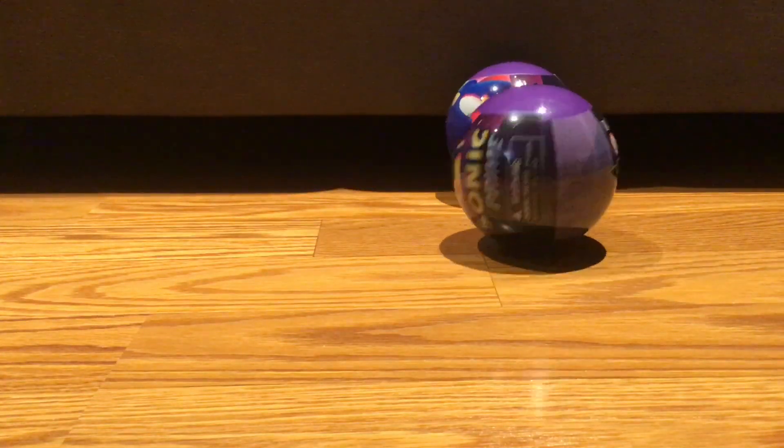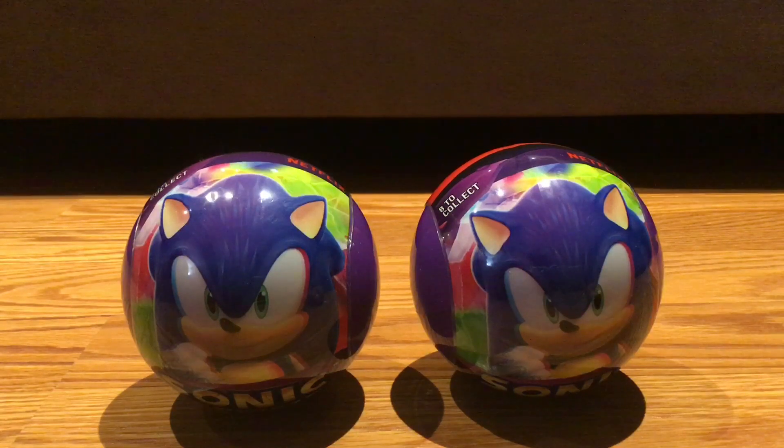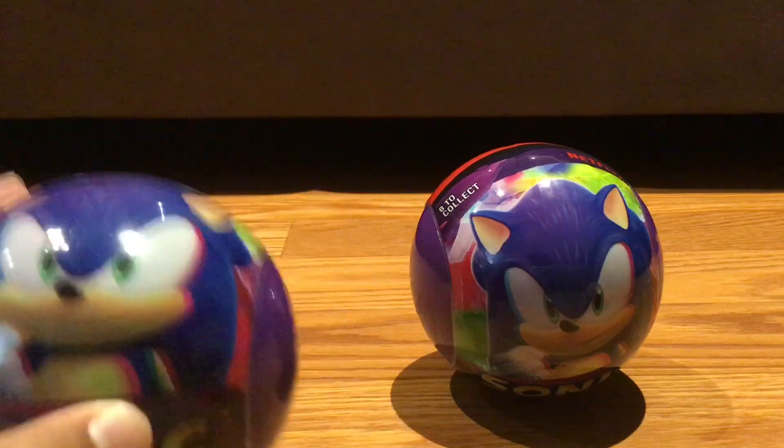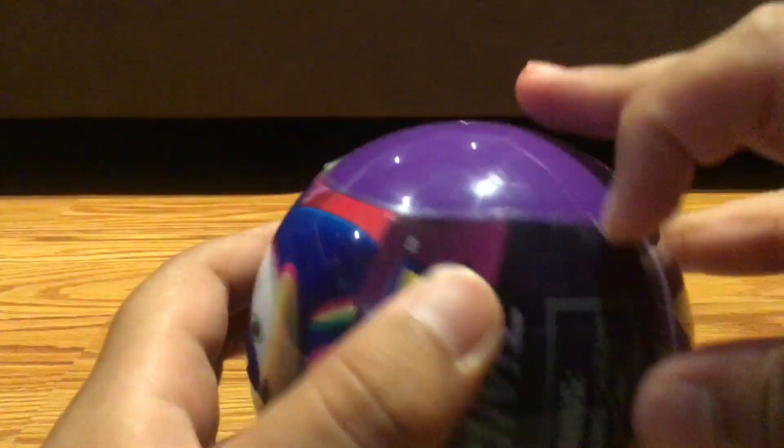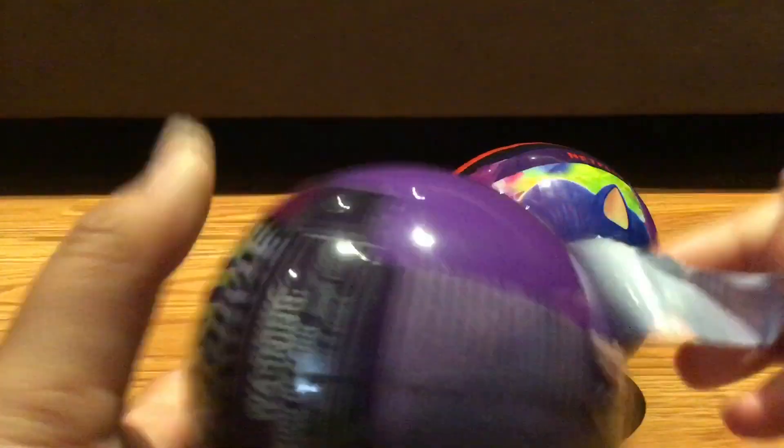Hey guys, Galaxy Five here. Today I'm making another review on the Sonic Prime balls. The last video flopped but I don't really care because I just want to collect these. You already know the drill if you watched the last video — let's just open these. Same branding and stuff. Hopefully we do not get a duplicate.